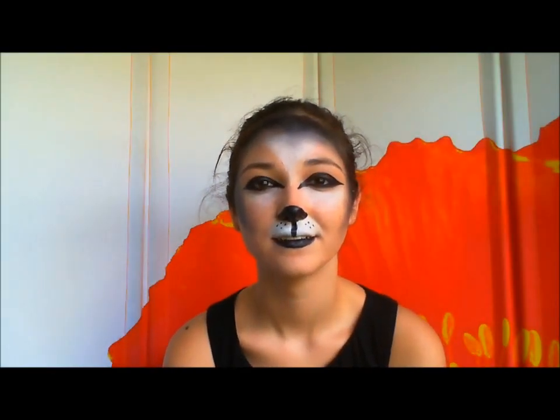Okay, look straight into the camera. Ooh, you look very wolf-like.